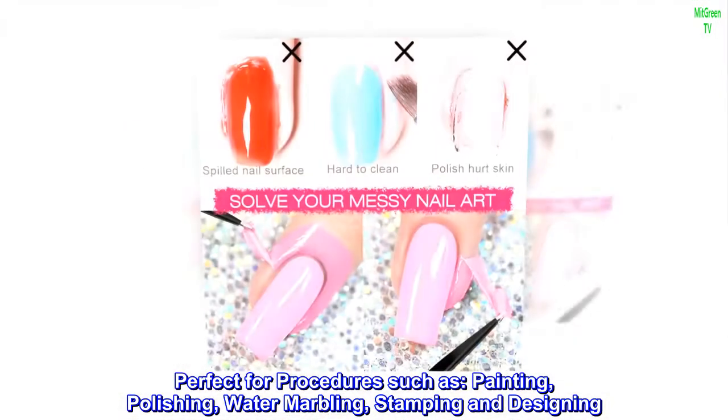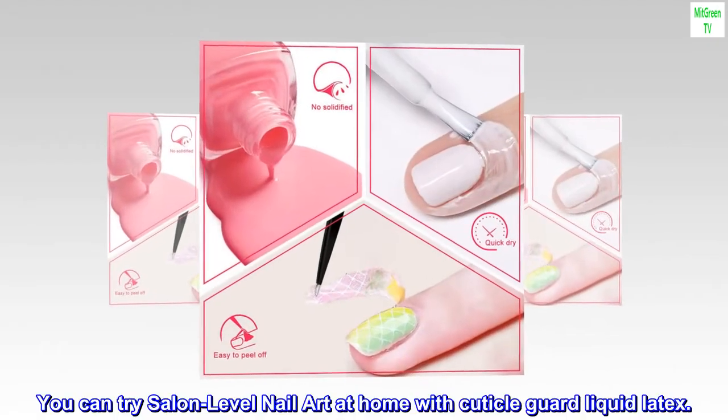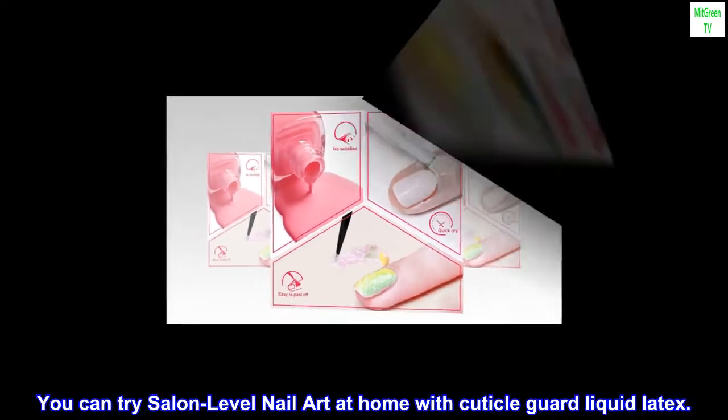polishing, water marbling, stamping, and designing. You can try salon-level nail art at home with cuticle guard liquid latex.